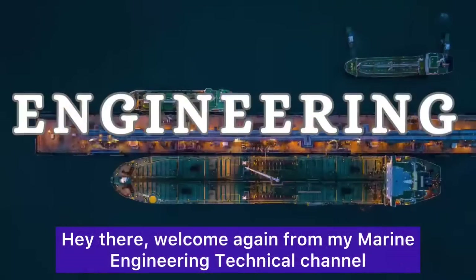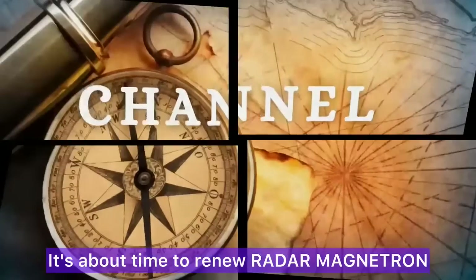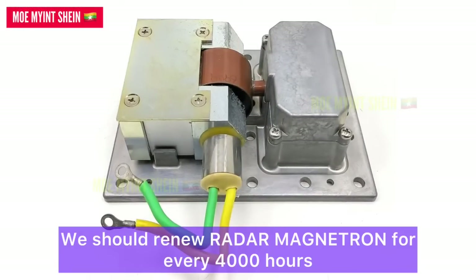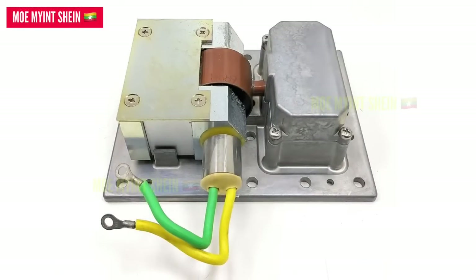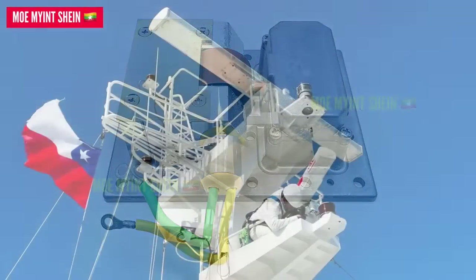Welcome again to my marine engineering technique channel. It's about time to renew the radar magnetron. We should renew the radar magnetron every 4,000 hours.